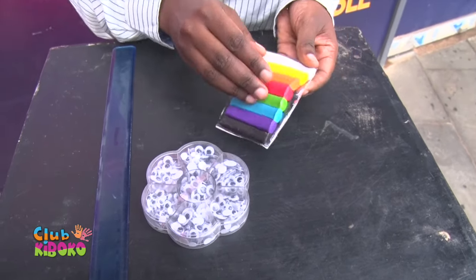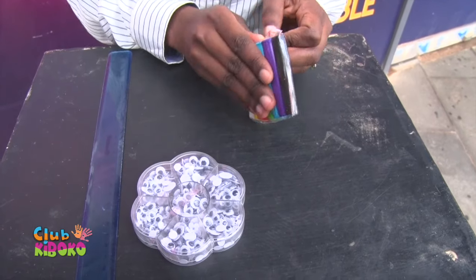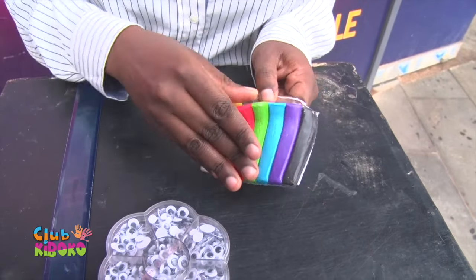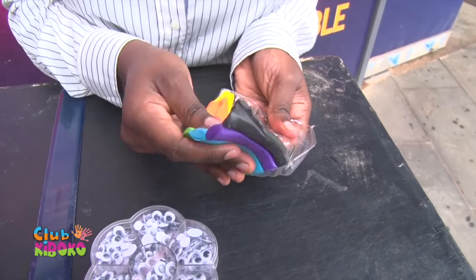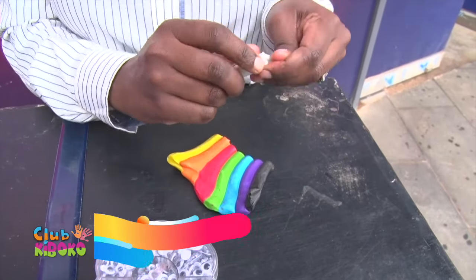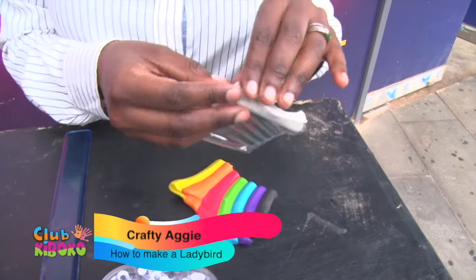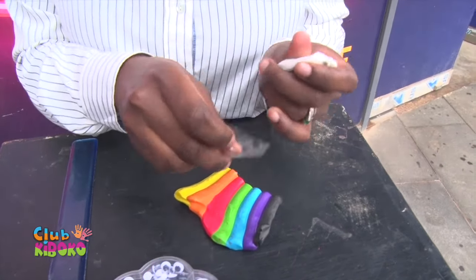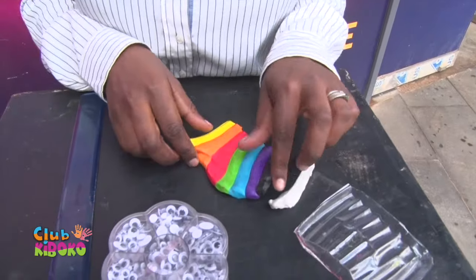You can pick any color. Let me just remove all of them from this pack. They were sticky, but all of them have come off. So we also want to remove this white strip, like this. Then we are left with this.